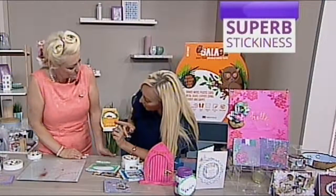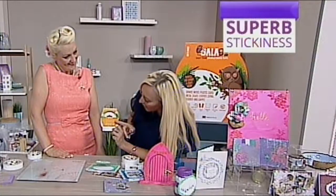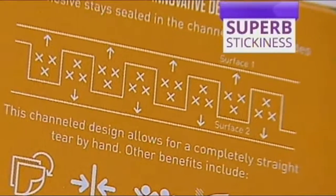Here you can see the adhesive stays sealed in the channels on both sides, so you've got that super sticky. The channel design allows for a completely straight tear by hand.